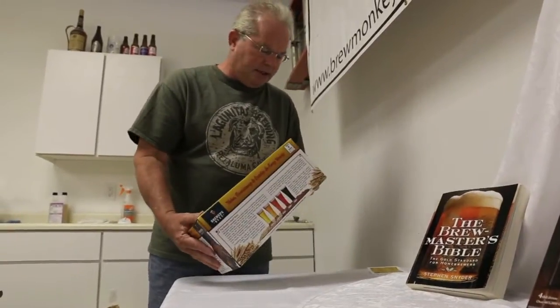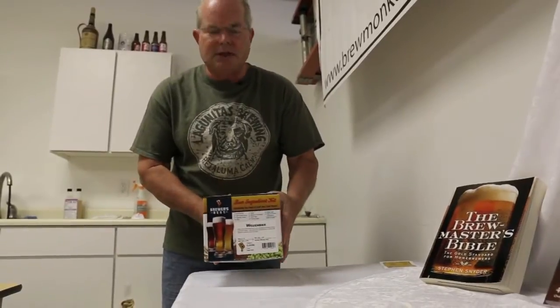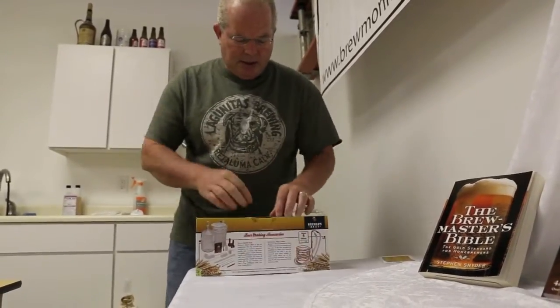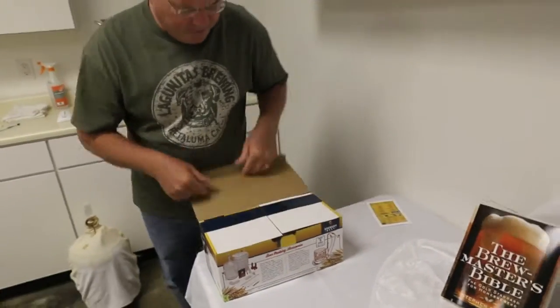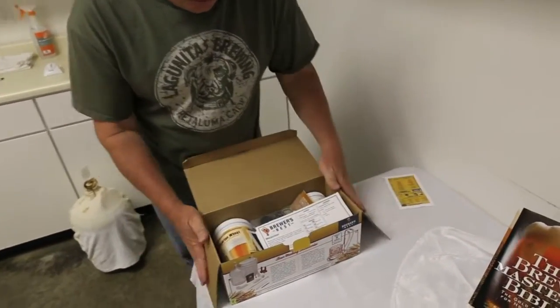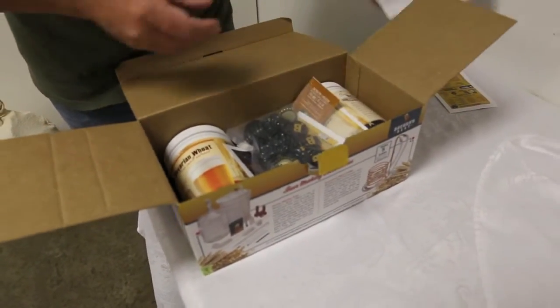Here's a basic ingredient kit. Today we're going to make a Weizen beer, which is a German wheat style beer. Let's get this thing open and have a look at what's inside. In kits like this, you'll usually find directions, which we will follow.